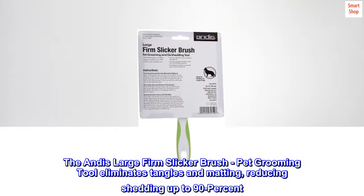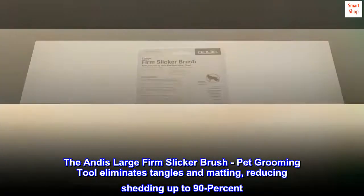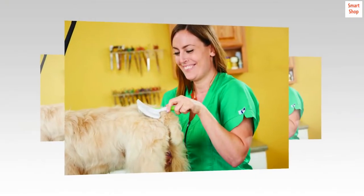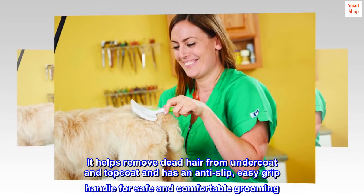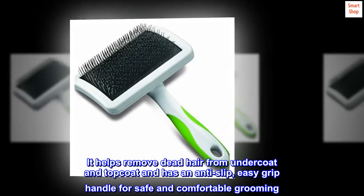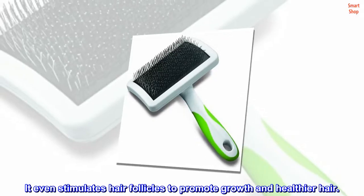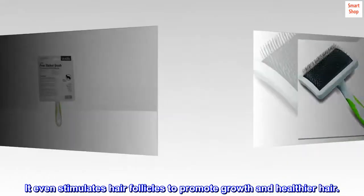The Andis Large Firm Slicker Brush Pet Grooming Tool eliminates tangles and matting, reducing shedding up to 90%. It helps remove dead hair from undercoat and top coat and has an anti-slip, easy grip handle for safe and comfortable grooming. It even stimulates hair follicles to promote growth and healthier hair.